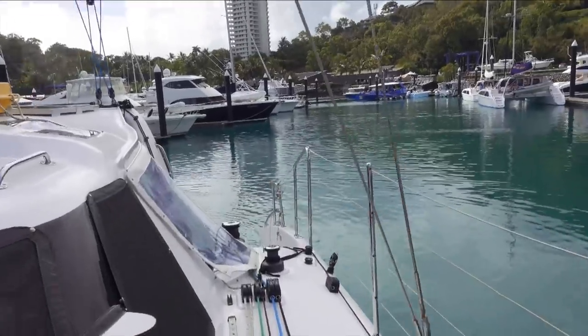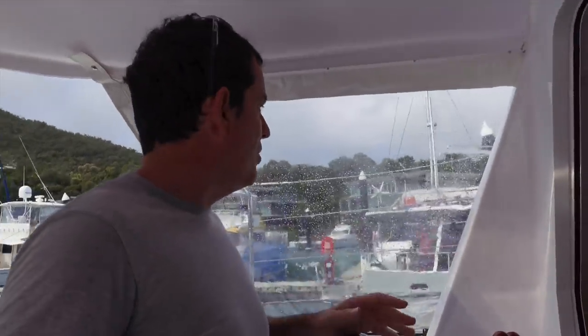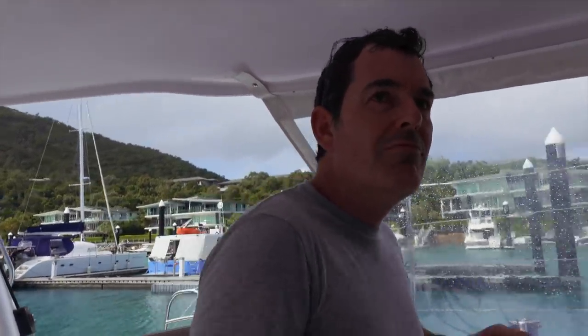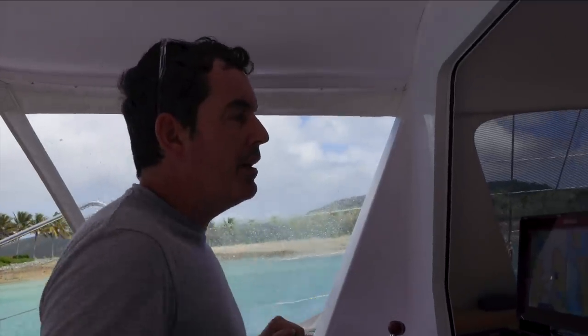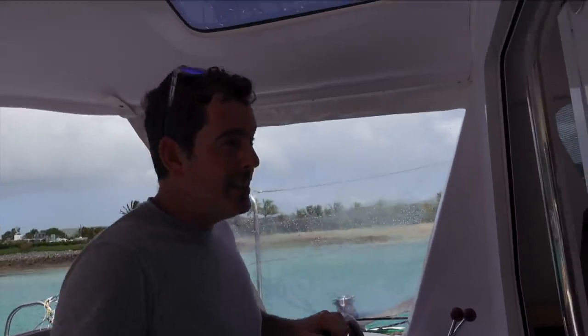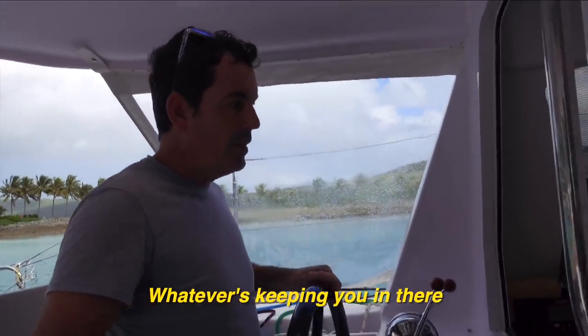That was so easy — what a joy! In Ruby Rose that would have been a whole thing. There is a point when springing in a monohull where you literally lose momentum. You have to keep either the nose or the stern continually moving or you get caught in irons — literally caught by the wind and blown back. It's really important to keep way on, which is hard because a lot of the time the reason you have to spring off is because you're hemmed in or being blown on. You really have to weigh your engine power against whatever is keeping you in there.